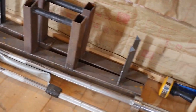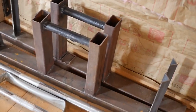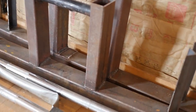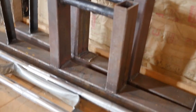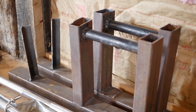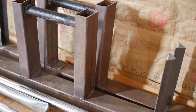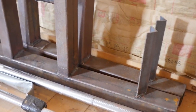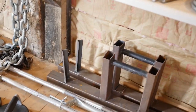We have a homemade farmer's walk bar — like the hex bar, this was all welded. I bought the steel from that same tractor supply place and welded it up. The most I've put on it was about 200 pounds per handle and it held fine. If it did break that would be pretty bad — it could literally fall on your foot — but that hasn't happened yet.